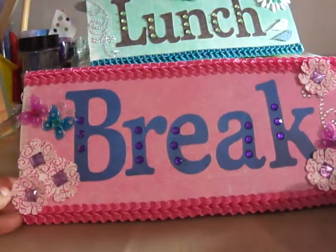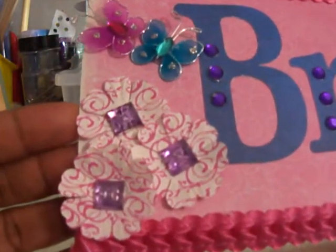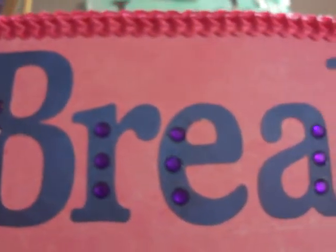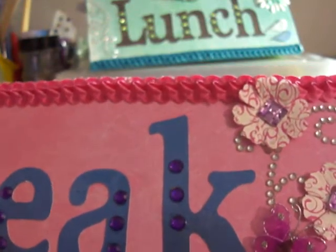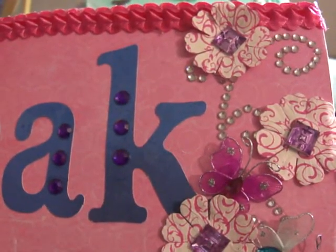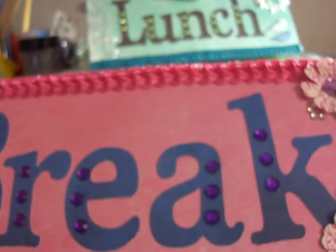And then here's the second one. These are just some flowers that I got out of the Michaels Dollar Bin. These are some butterflies that I got from the Expo, and this bling I got from the Expo. And I cut the letters out with my Art Philosophy Cricut cartridge. And then that's some more of the dollar spot flowers and some more butterflies. And then I colored this trim.